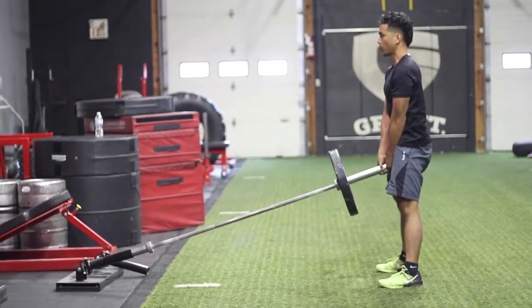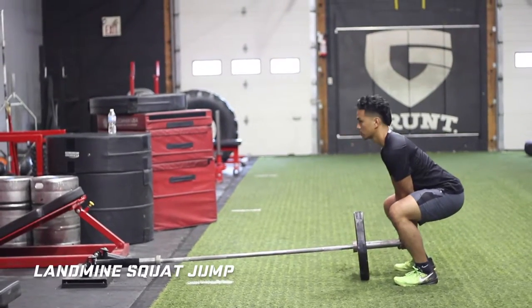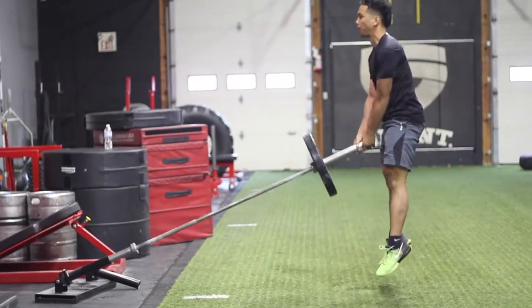What's great about the squat jump is that you can load them up and it's a lot easier on the lower back in comparison to a loaded barbell squat jump. Key points are: start light and make sure each jump is explosive.